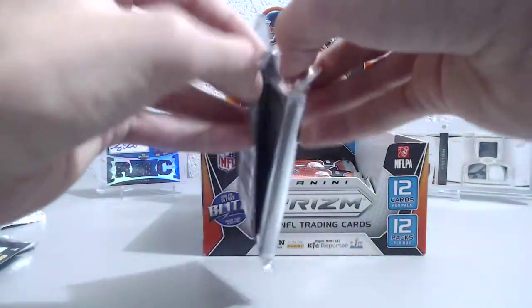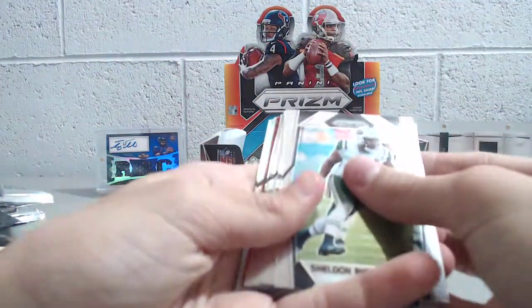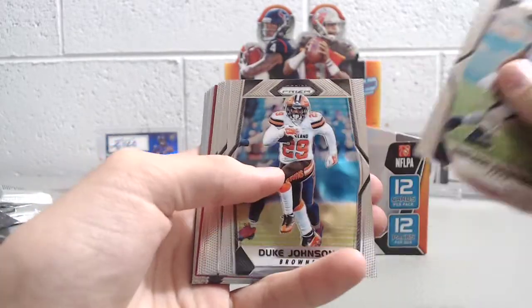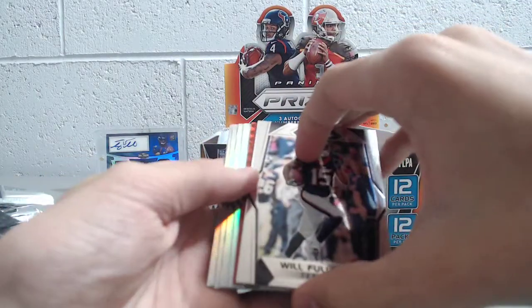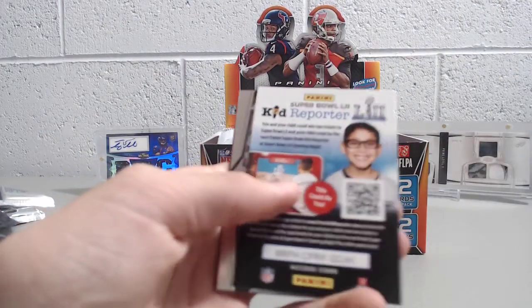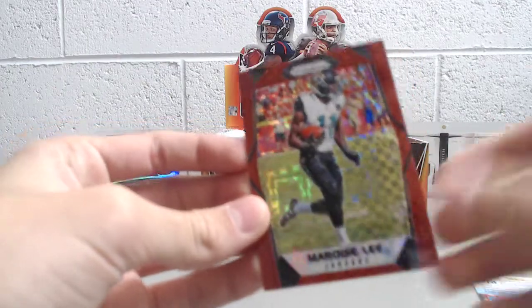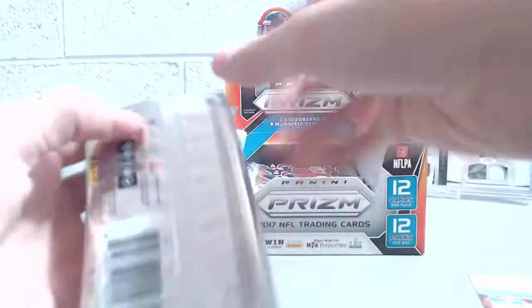Next pack — we've got a red, so that's pretty cool. Richardson, Dion Lewis, Derek Carr, Duke Johnson, Julian Edelman, Zach Ertz, Will Fuller. A red power of Marquise Lee, numbered 7 out of 49 — a little bit shorter print. Really nice looking card, very sharp. They're all very clean cut; if you're into grading, I'm sure these would grade really well.